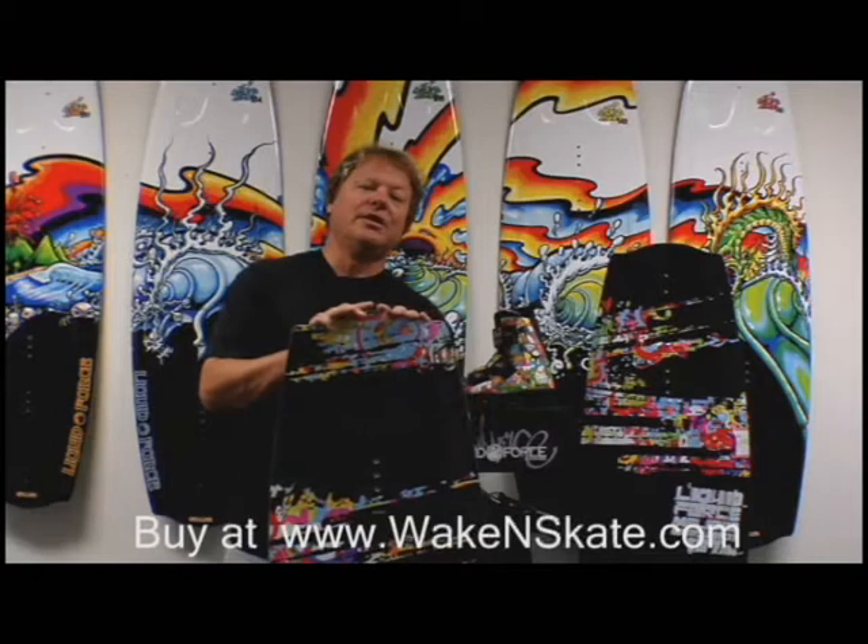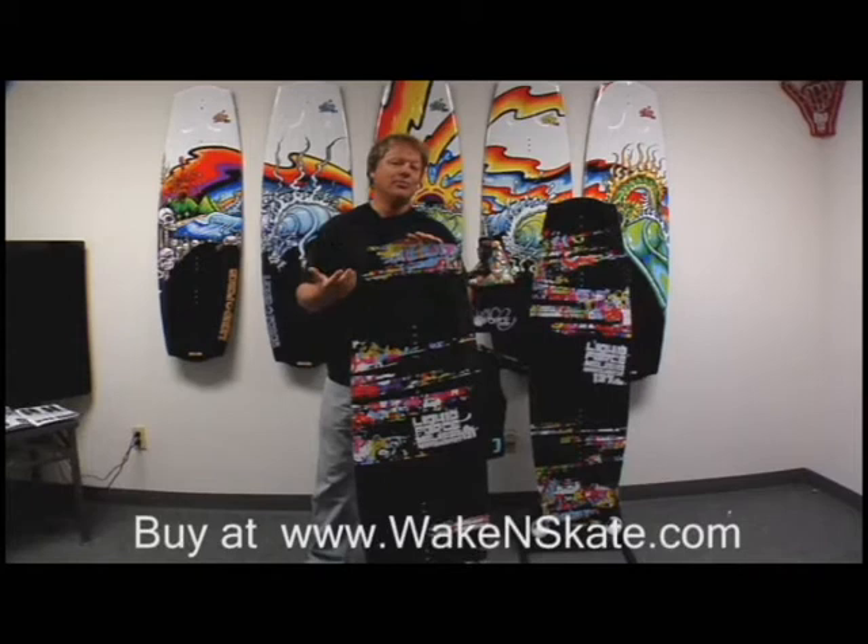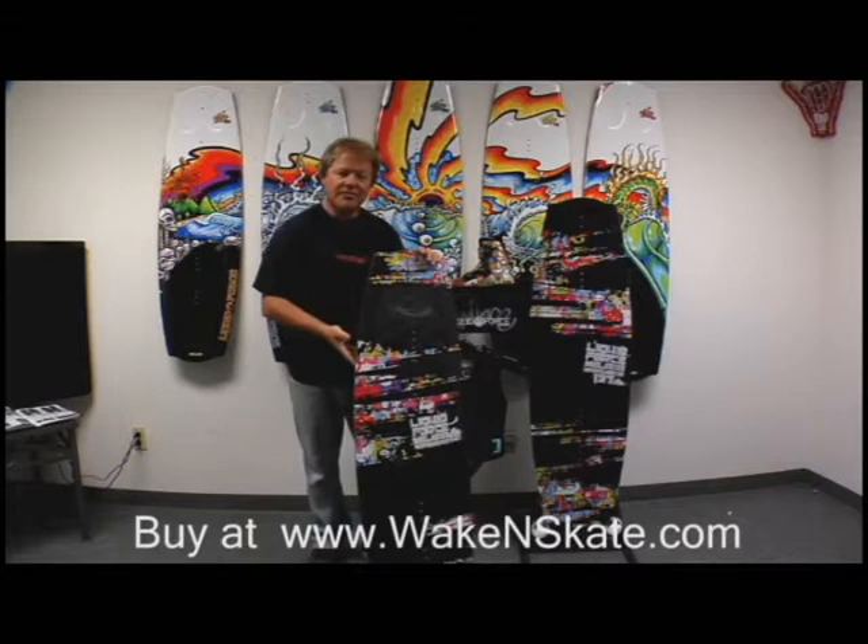Melissa's always been willing to try new stuff and has always come to us with great new ideas that push us to make better boards. Now this year, those ideas have been taken not only into a new board, but a whole new board category. We call them the hybrid flex boards.